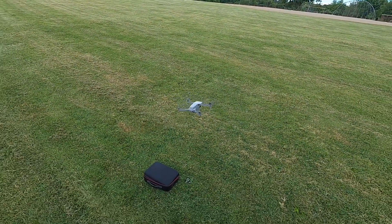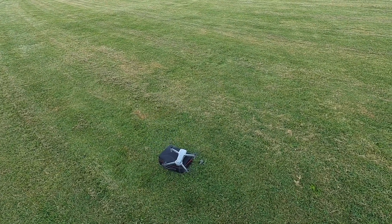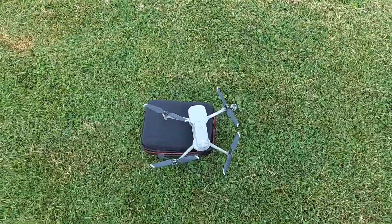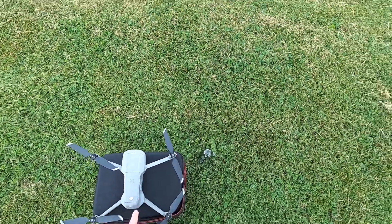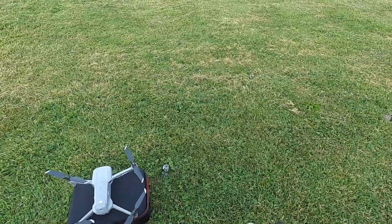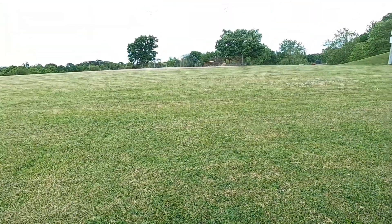I need to turn off that obstacle avoidance — I hate that. Look at that, it's sliding off the edge a little bit but I still managed to do it. Listen, that's what you call precision landing right there — not hitting the return to home, that's dropping that sucker right on that little case. That's precision landing right there, my brother. Alright guys, I'll talk to you later, have a nice day.